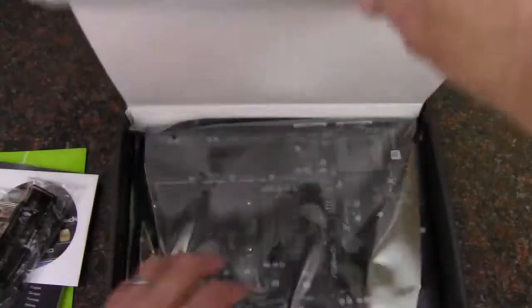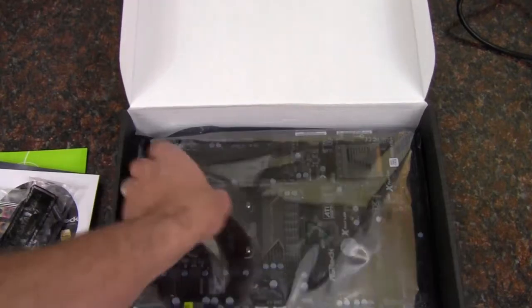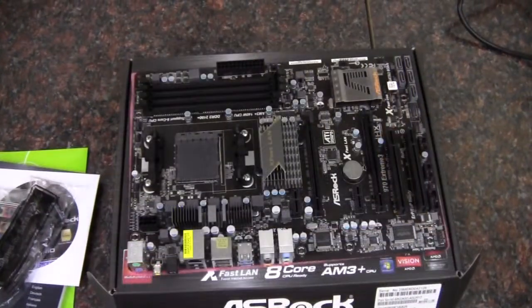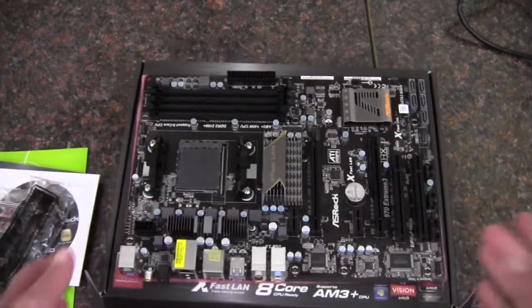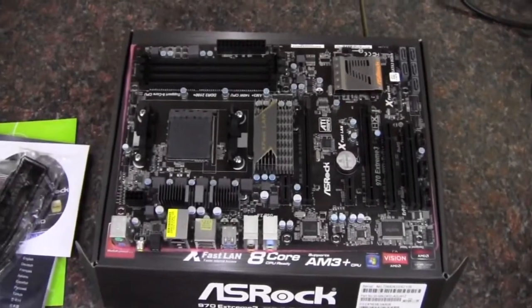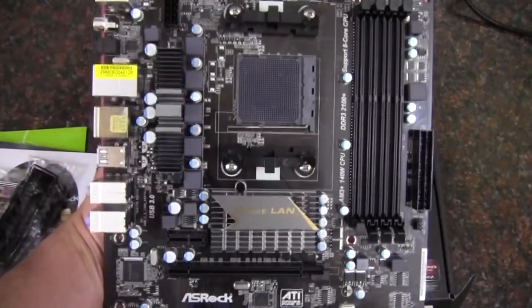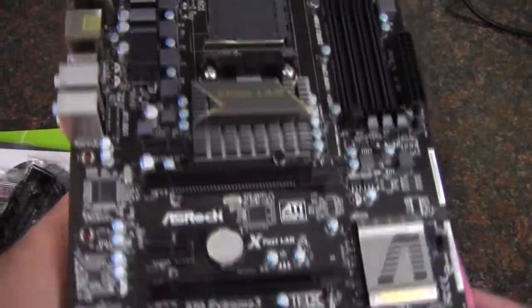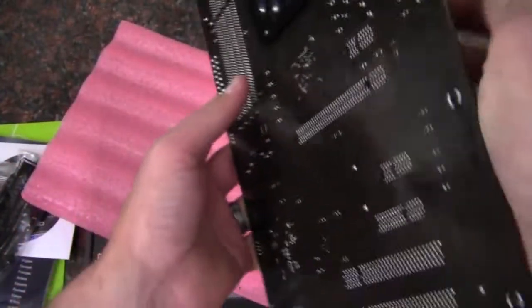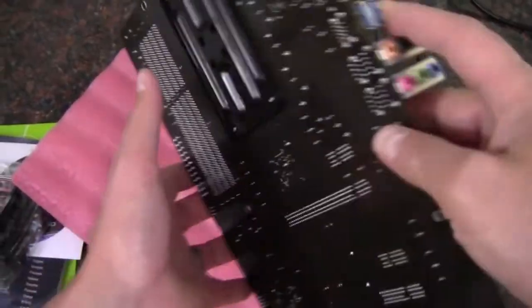Now I will take a look at the board here. I've always been a fan of the ASRock look — I just like the way they don't have a lot of colors going on. It's mostly blacks and grays. I know they do have some more colorful boards, but I definitely like the way their Extreme Series looks. Here's a look at the back — it's kind of a dark brown PCB.